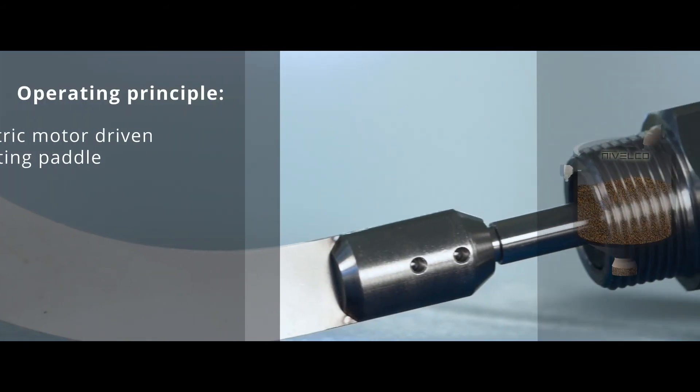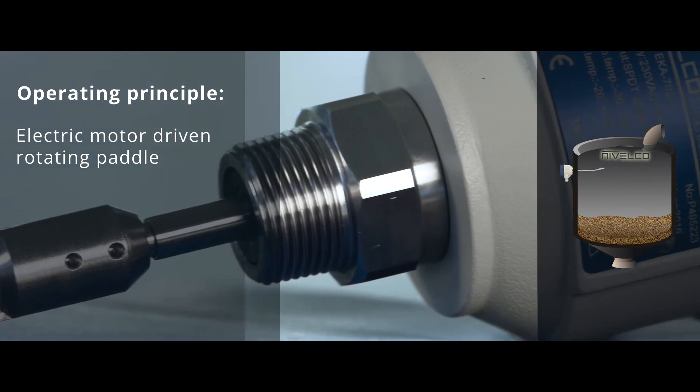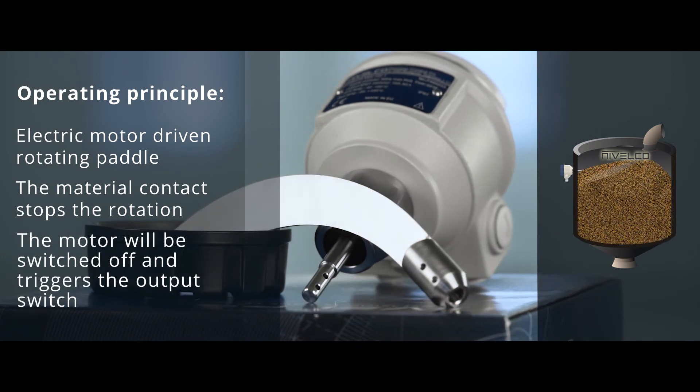A small power electric motor drives the pedal which rotates freely in the absence of the material. When the pedal is immersed by the material reaching it, the motor will be switched off, at the same time triggering the output contact switch.